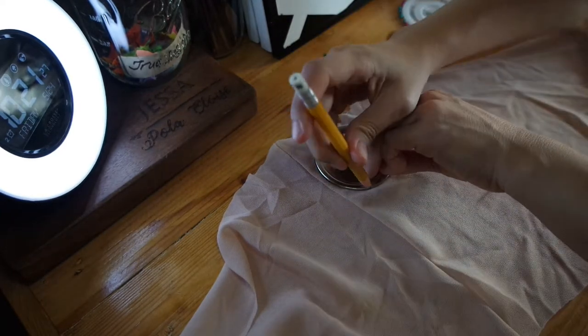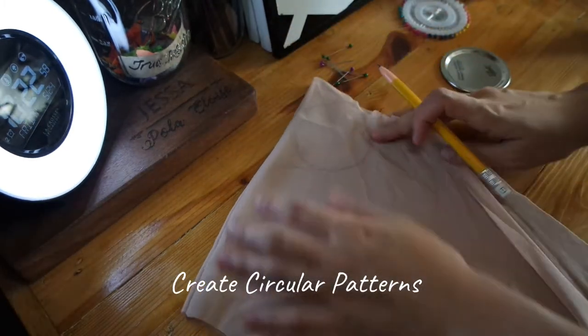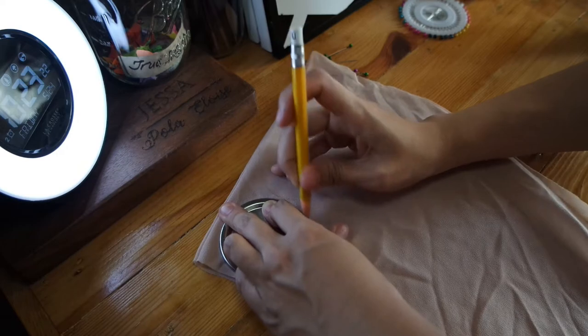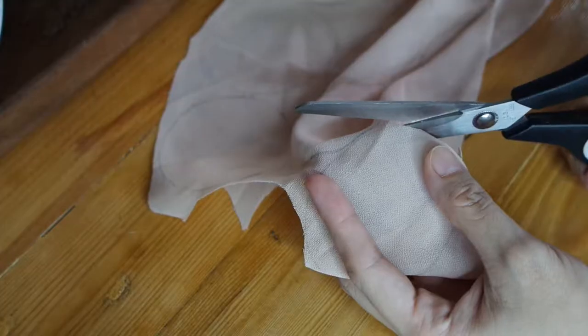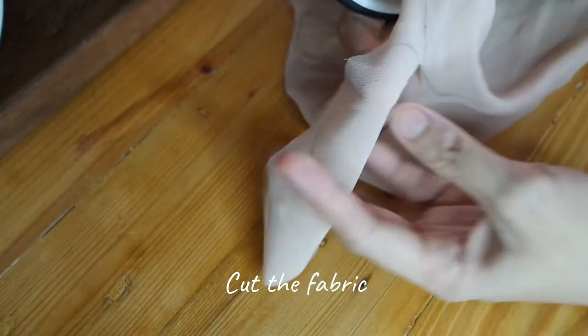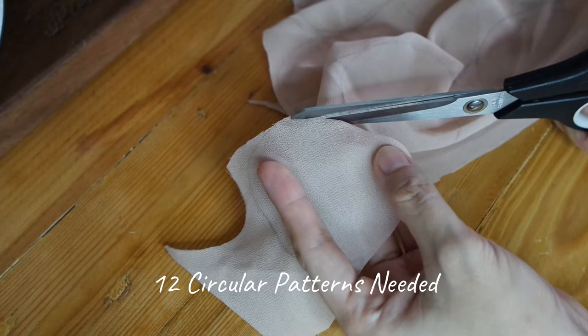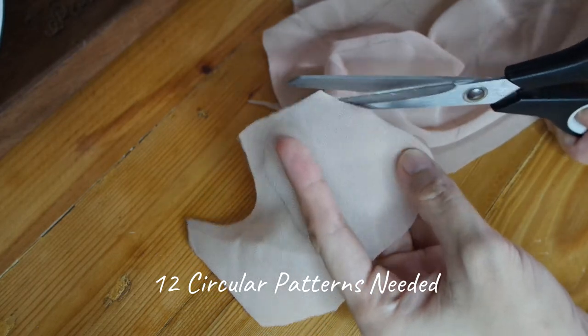Trace the jar cover to create circular patterns. Now it's time to cut the fabric. For this project we need at least 12 circular patterns to create the flower petals for each headband.